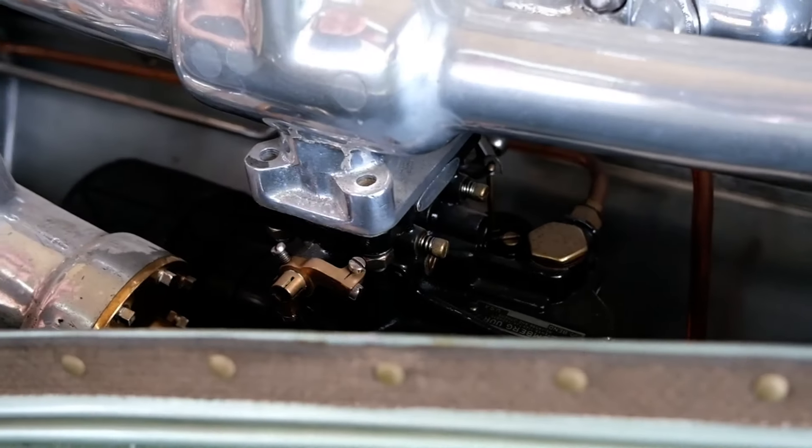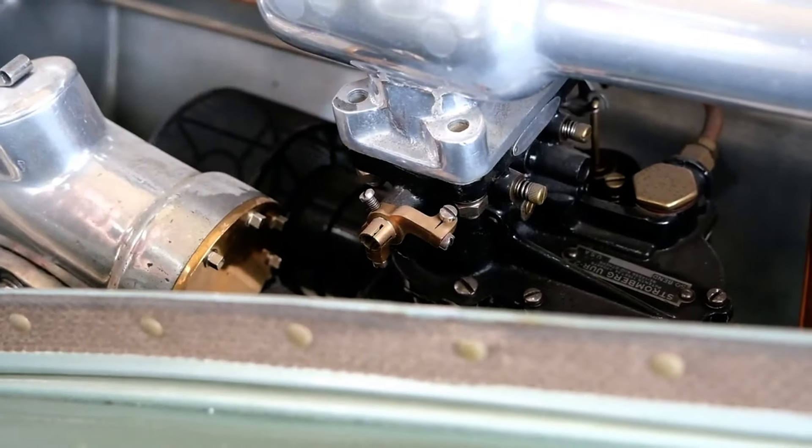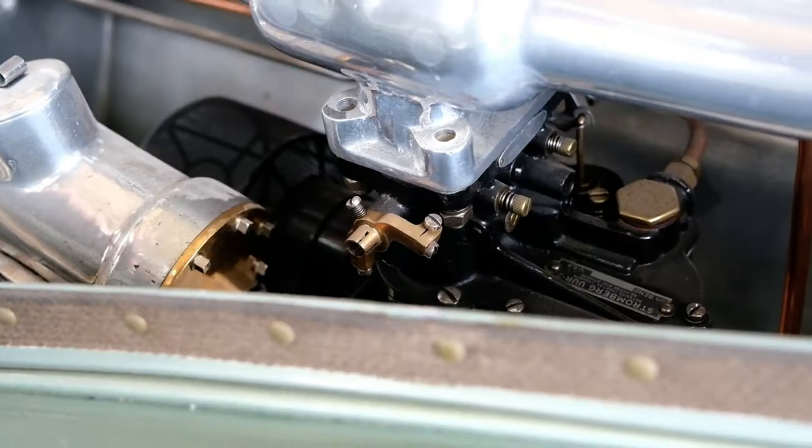You'll hear a little grating noise, and that means the fuel bowl for the carburetor is now full. So now we'll go and close the hood up.